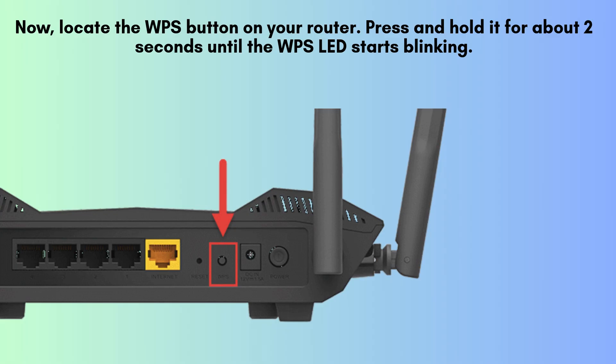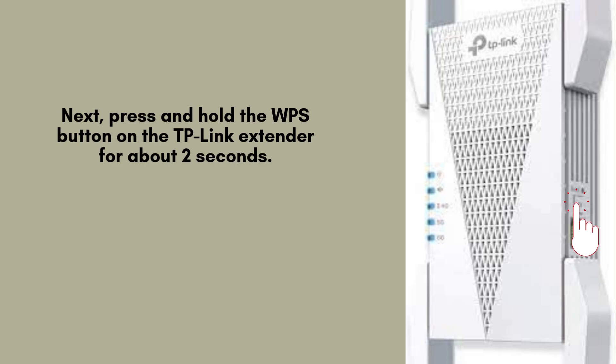Then, go to your TP-Link RE815XE Extender and press and hold its WPS button for about 2 seconds to establish a secure connection.